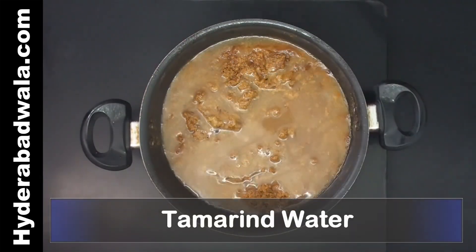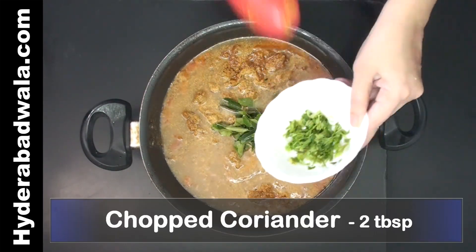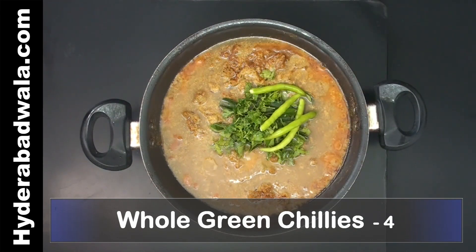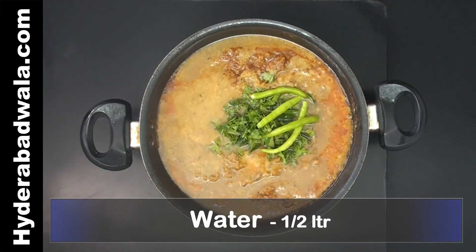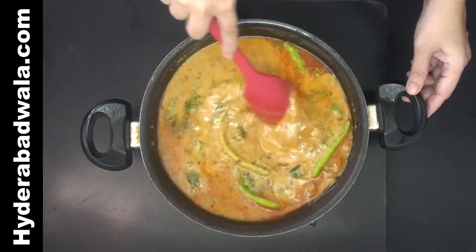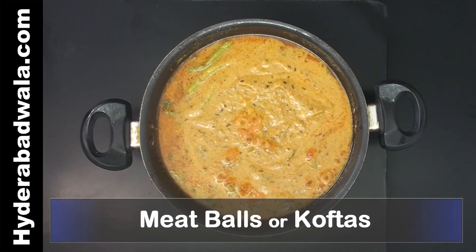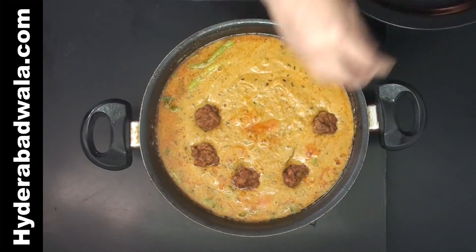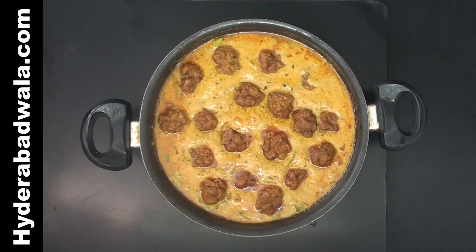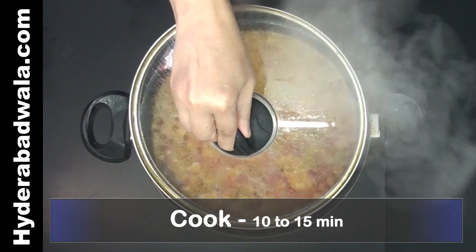Add tamarind water, 2 tablespoons curry leaves, 2 tablespoons chopped coriander, 4 whole green chilies, and half a liter plain water. Mix well, then add the fried meatballs or koftas. Cook on low flame for about 10 to 15 minutes till the raw smell of tamarind disappears.